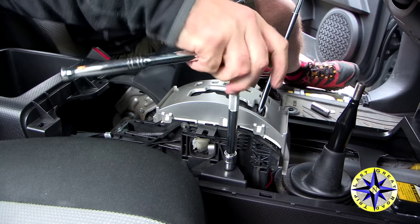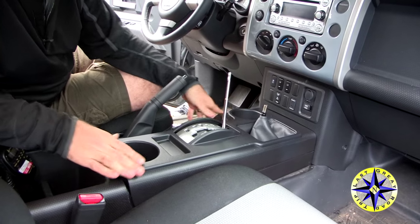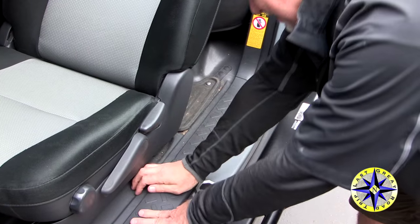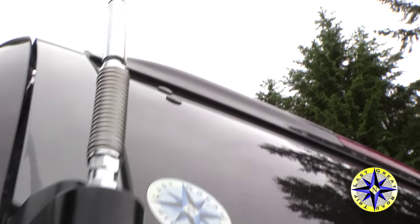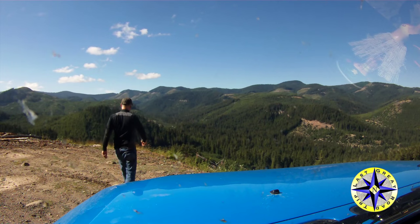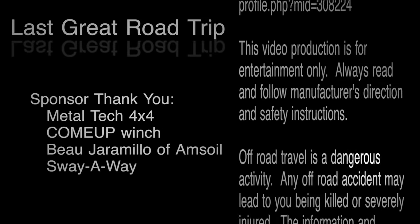With your radio all tuned up, now's just the time to button everything up, make sure you don't have any loose wires, put the console back in place, and you should be good for your next off-road adventure. We'll see you next time.